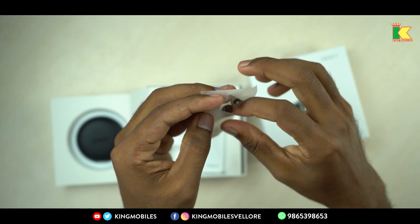If you enjoyed the video, like, comment, and share. For mobile unboxing, airport unboxing, mobile reviews, and other videos, subscribe to our KingMobiles channel. Until then, bye from DK.